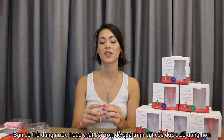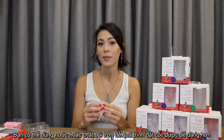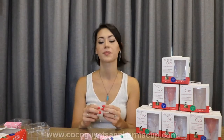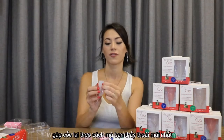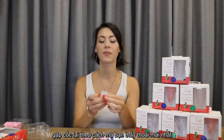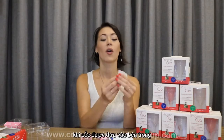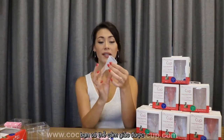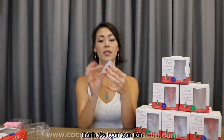When you are ready for insertion, you may be able to use a small amount of water or water-based lubricant, whatever you are comfortable with. Fold the PharmaCup in whatever way makes you the most comfortable and insert into your vagina. When it's in, release it and the cup will pop back open. You can feel the base of the cup to make sure that it is completely round.